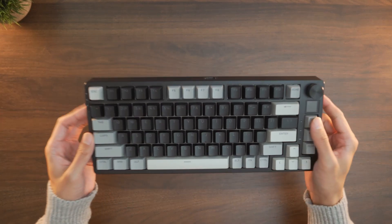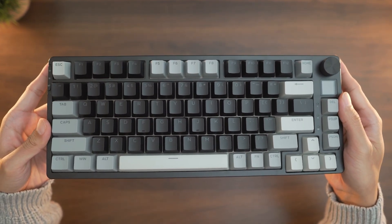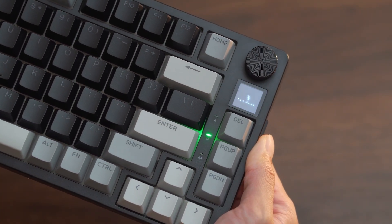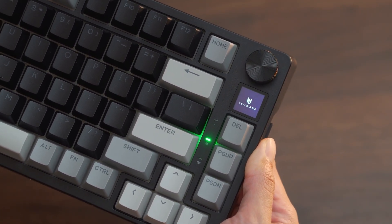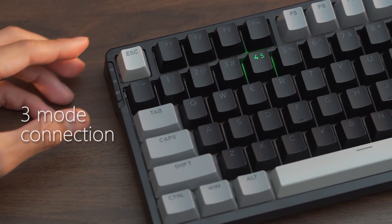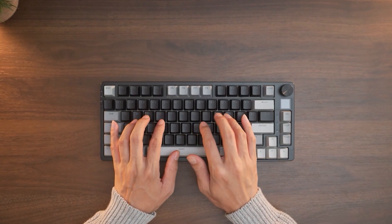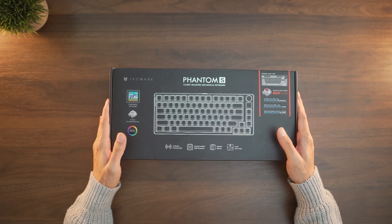This is Techware's Phantom S, and it might just be the best budget mechanical keyboard available right now. For only $50, this keyboard has a lot of features that you would only find in builds that are normally three times this price. In this video, we're going to be diving in and checking out what the Phantom S has to offer and see if it really lives up to its value.